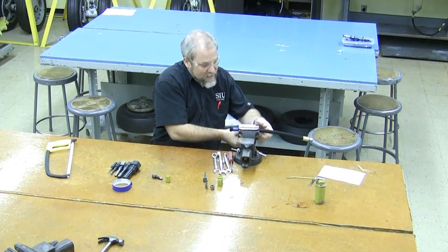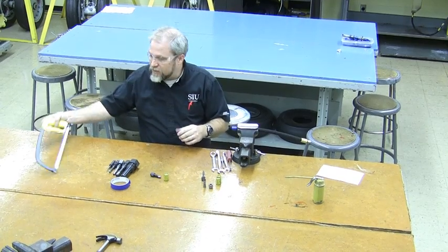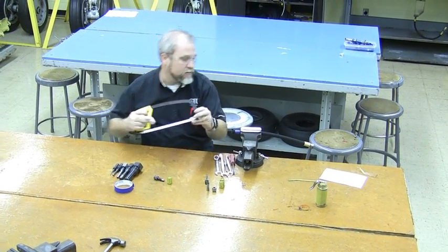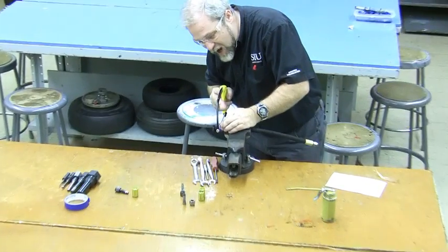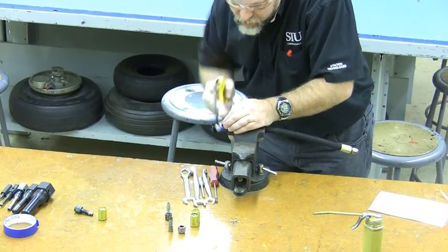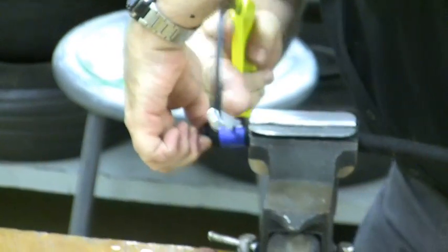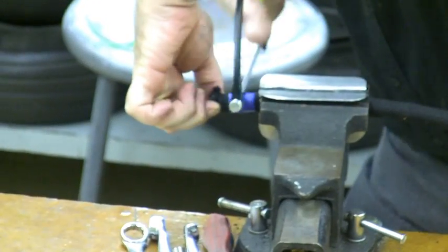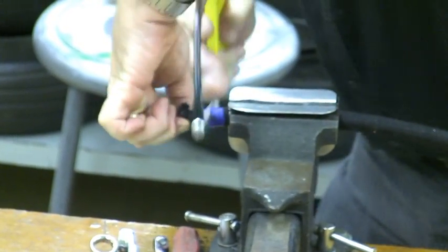We're going to use the finest tooth hacksaw blade we can find. If you have an abrasive cutoff blade or a chop saw, those work really well, but we're going to use our finest tooth hacksaw blade — this is a 32 tooth per inch blade, which works pretty well. Bigger blades are going to do a lot of ripping and pulling. So right in the middle of our tape, or whatever length you've measured, we're going to cut our hose.